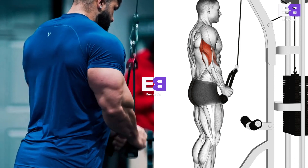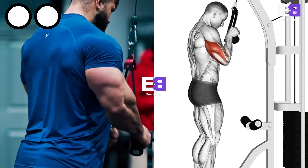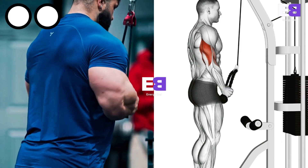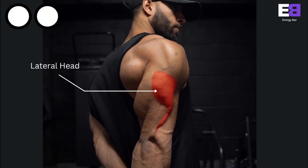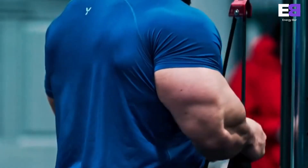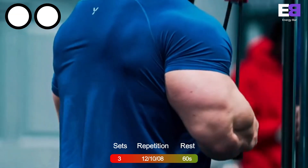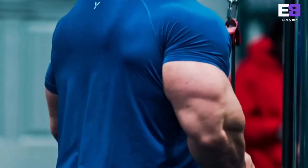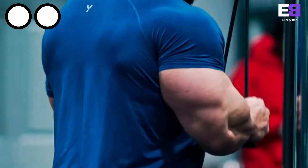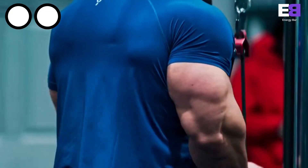Cable rope triceps pushdown. The pushdown is probably the most widely performed cable triceps exercise — it's straightforward to learn and reliably effective. This exercise emphasizes the lateral head of the triceps. Perform 12-10-8 reps consecutively. Use light to moderate weights, keep your arms stationary, and don't use your shoulders.